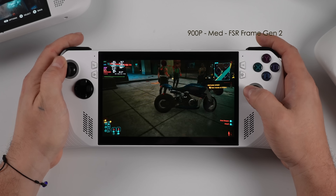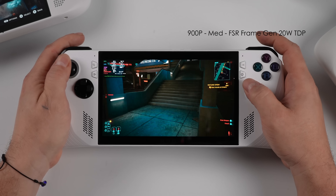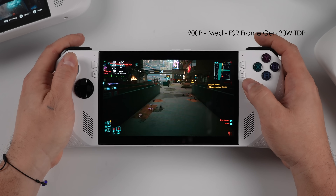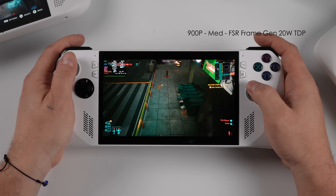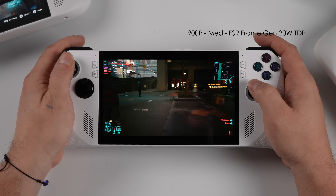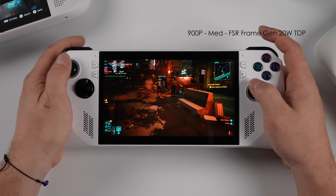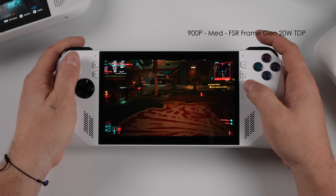Just to give you an idea, here's Cyberpunk 2077 running at a 20 watt TDP with the Steam Deck preset at 900p with FSR frame gen on — we're seeing around 74 FPS on average. I'd say taking it up to around 22 watts or switching to medium settings would smooth things out further. With the Steam Deck preset, some settings actually go up to high, but on a handheld, medium still looks great — especially on a smaller screen.